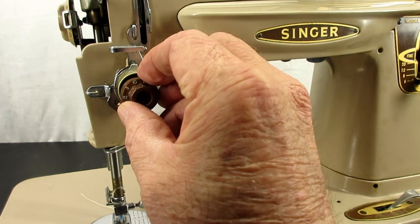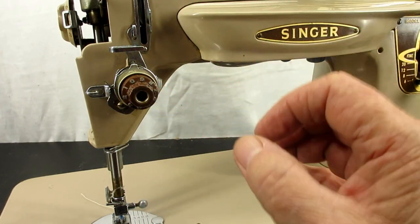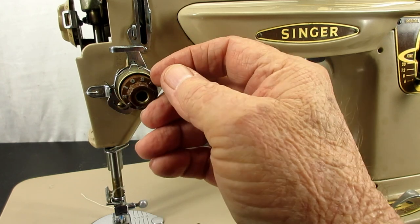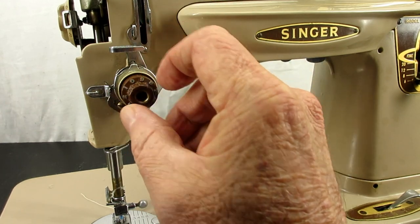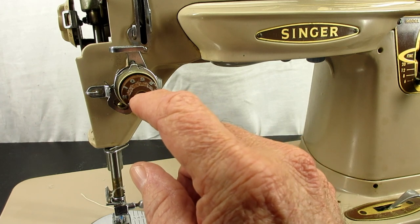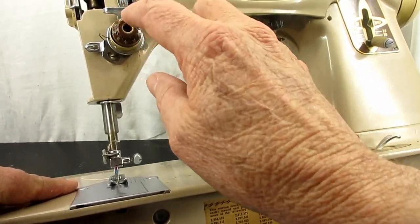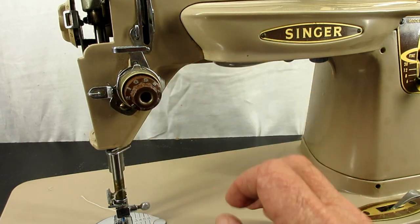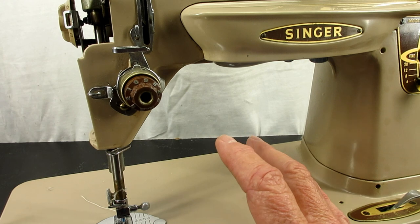Sometimes the knob just will not come off. You loosen the screw or take it out, and you pull and pull and it's just stuck on there. Sometimes what happens is oil and stuff has gotten in there, dried up, and it's kind of like gluing the two pieces together. You can heat it up with a hair dryer, put a little WD-40, some penetrating oil or alcohol — lean the machine back and put it in there. But I've had a few that no matter what I've done, I cannot get the pieces apart.